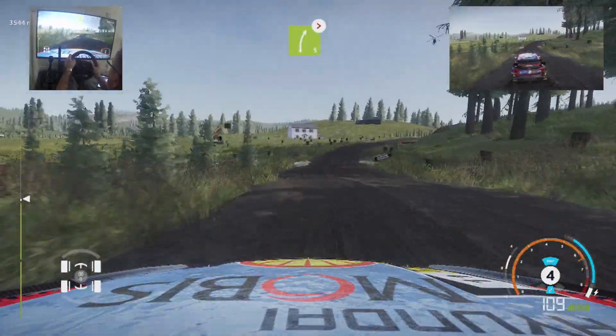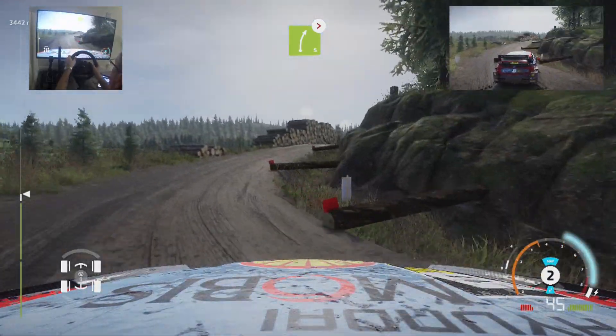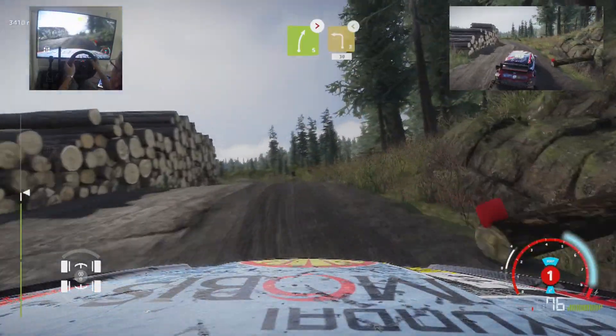And right 5, tightens, 3, medium, definitely don't cut, keep middle. Into left 3, over crest, open, 30.